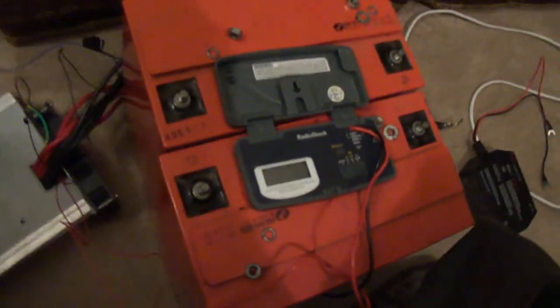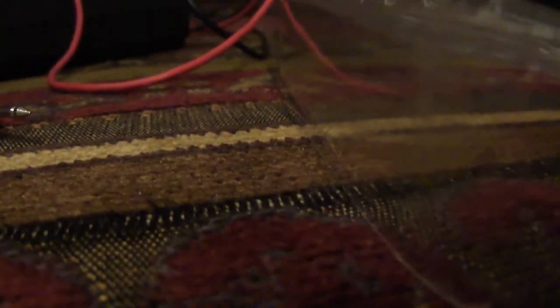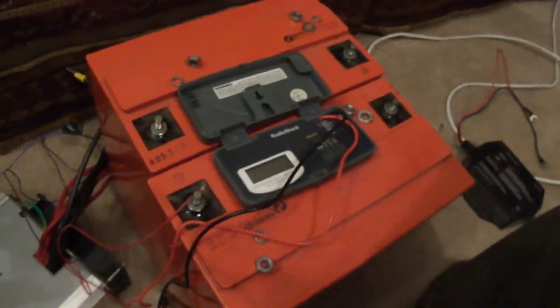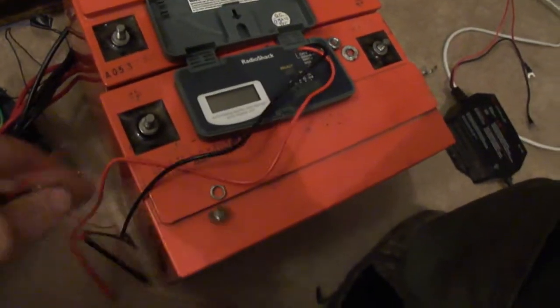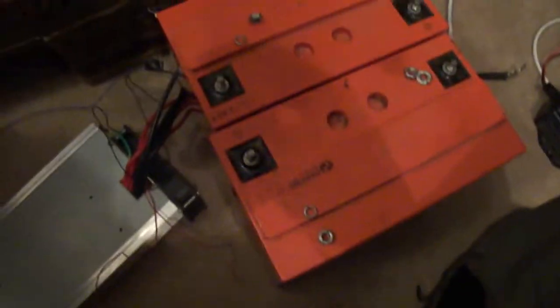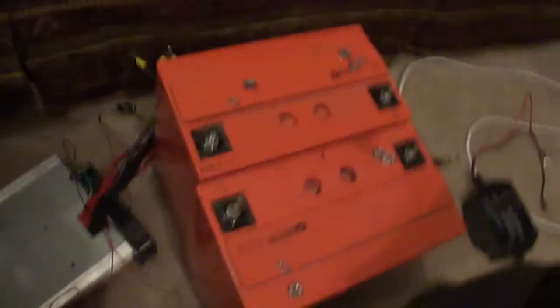One of the batteries is testing at 12.1 volts right now and the other is at 11.8 volts, so one is a little stronger than the other. Actually, this one here is running 12.2, so it's probably got more juice and I could probably run them a little longer. I hadn't really exercised them since I got them, other than jump-starting my truck and the lawnmower a few times.